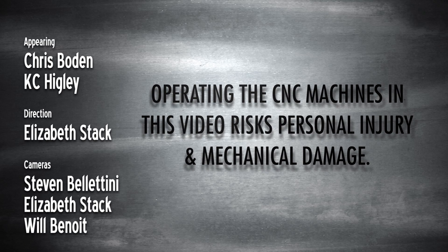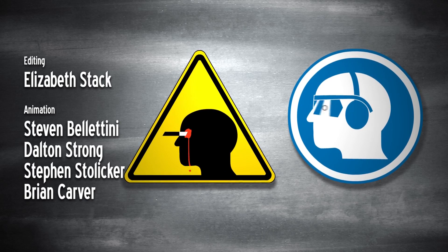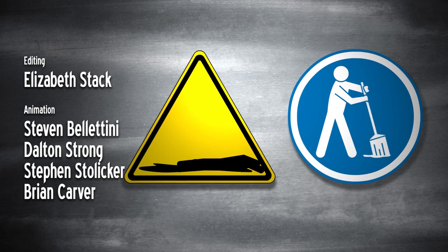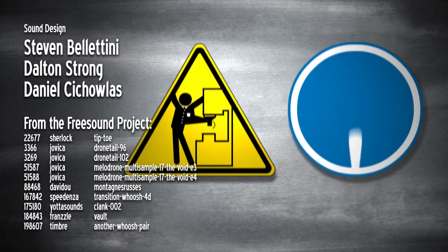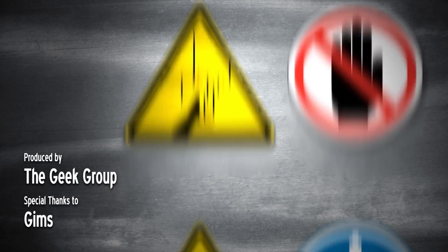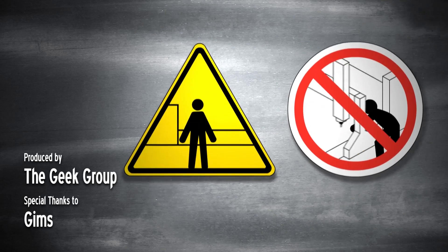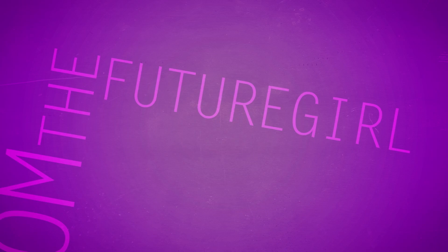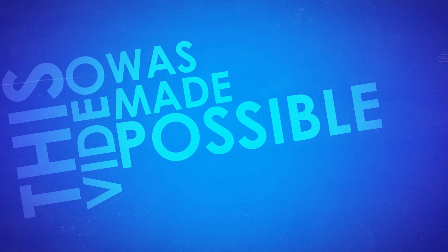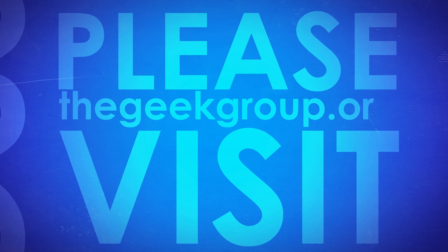Operating the CNC machines in this video risks personal injury and mechanical damage. Hazards may include electricity, untrained operation, airborne toxins, flying debris, noise, fire and explosions, poor shop upkeep, sharp tooling, projectiles, loose clothing, inadequate clamping, automatic operation, automatic tool changer, unsupported bar, overtightened steady rest, lack of enclosure, and impact. This video was also made possible by thousands of private donations from members and viewers like you. Please visit thegeekgroup.org for more information on how you can donate.